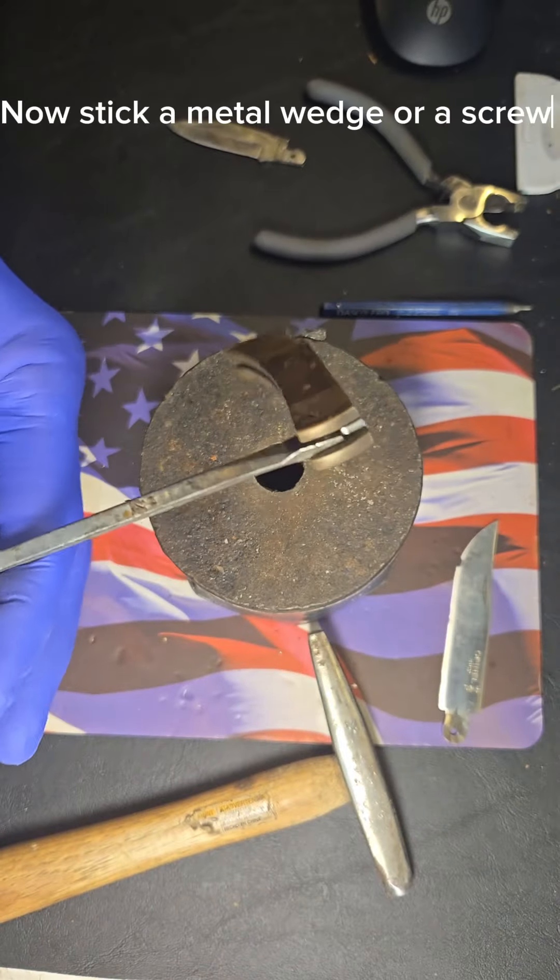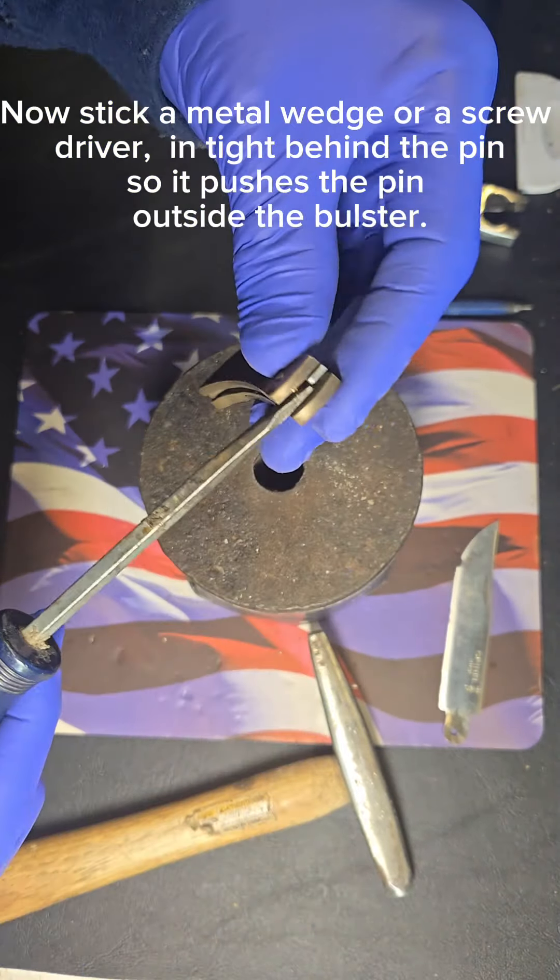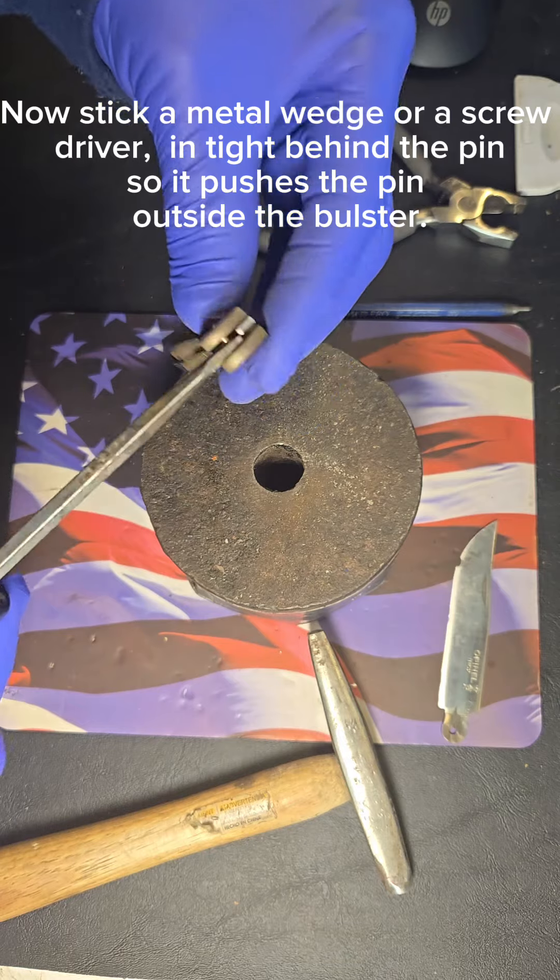Now stick a metal wedge or a screwdriver in tight behind the pin, so it pushes the pin outside the bolster.